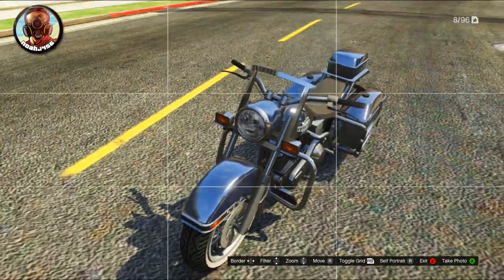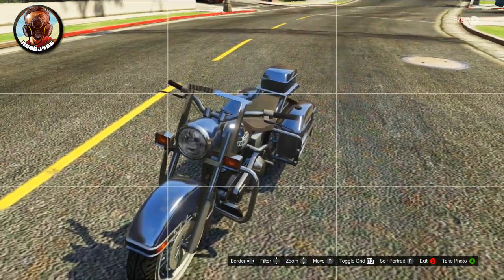It's not customizable in Los Santos Customs. There's only one way to do this and it's actually very easy, but it's very well hidden.